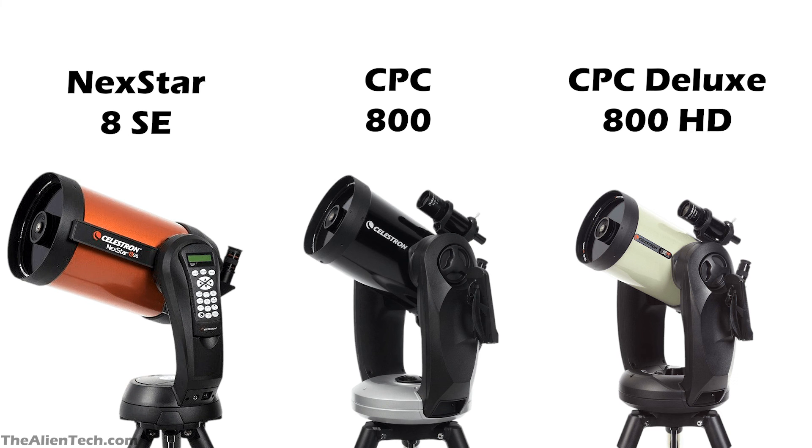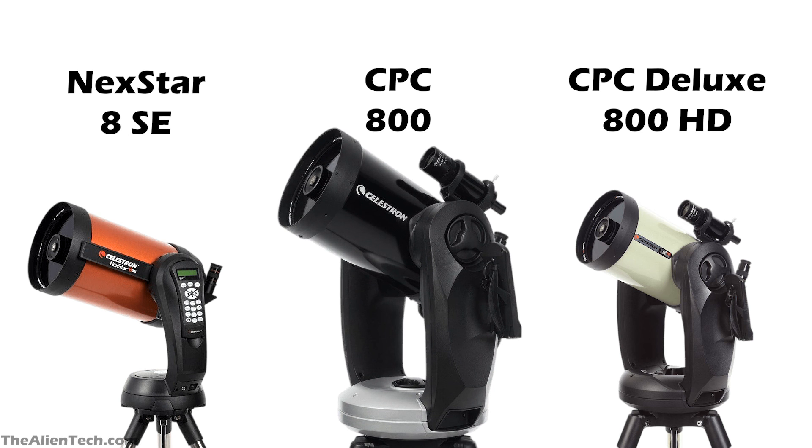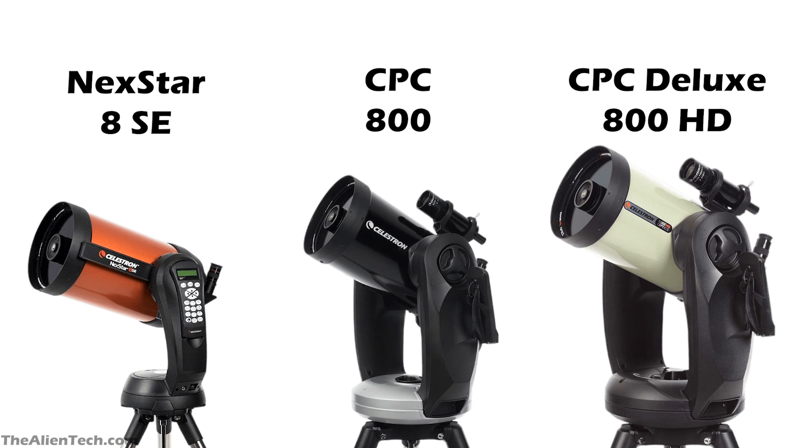So, which one should you buy? Of these three, the Nexstar 8SE is the cheapest one, so if you have a smaller budget, you can go with the 8SE. The 8SE also weighs only 34 pounds compared to the CPC 800's 62 pounds — roughly half the weight — making it more convenient if you travel a lot and want a big aperture telescope. If you want a sturdier mount that offers great stability and stable views, then you should go with the CPC 800. If you are looking for the best image quality and stability, then the CPC Deluxe 800 HD is for you.